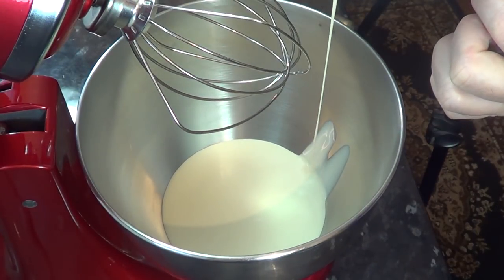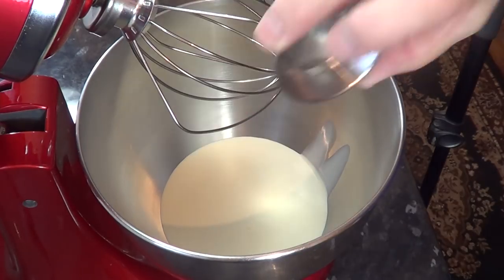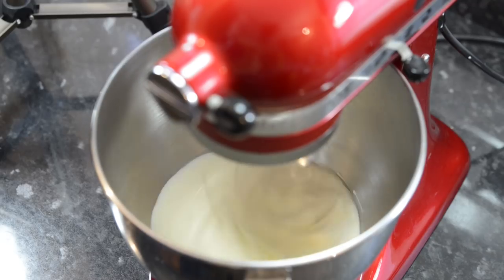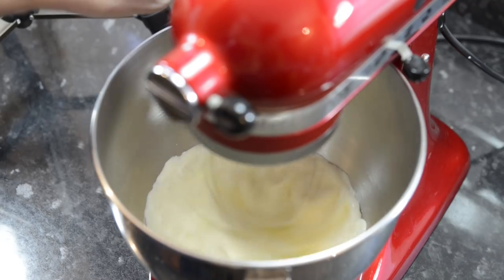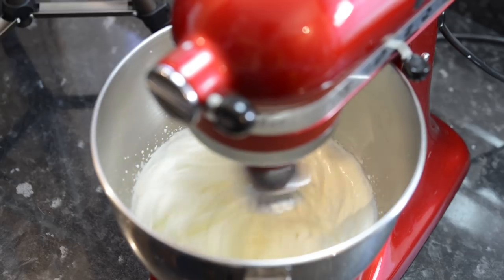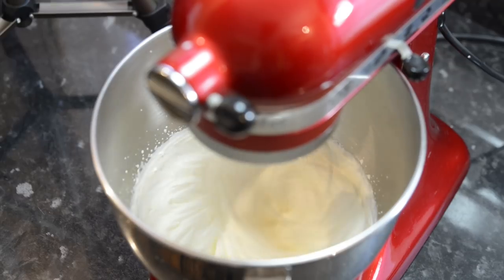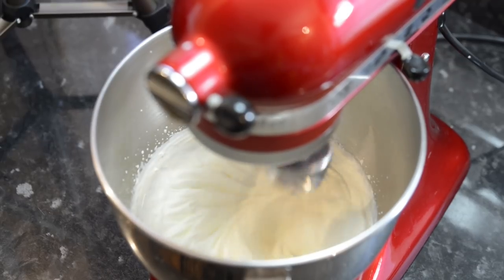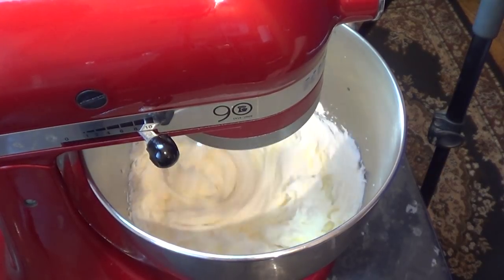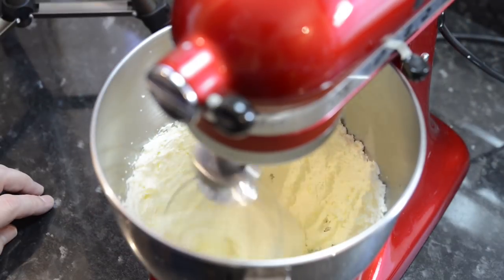I'll make a relatively small amount for demonstration purposes. The main ingredient is good quality pasteurized double or heavy cream. I'm adding 300ml to the mixer, plus a quarter teaspoon of salt, but this is optional. All you do now is turn the mixer on and let the cream go through its various stages: from thickening up, to whipped cream, then through what I call the scrambled egg stage, and finally to where the liquid buttermilk separates from the fat.